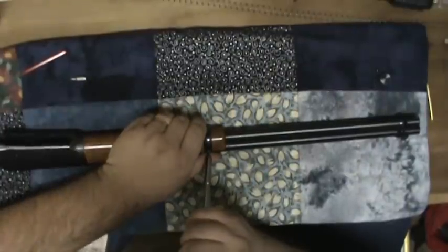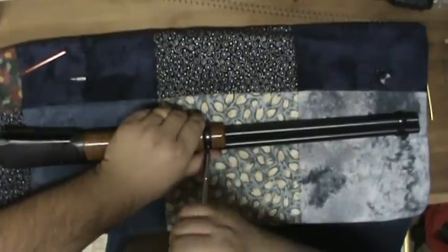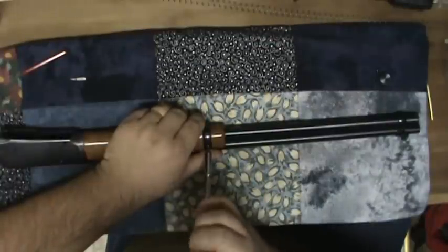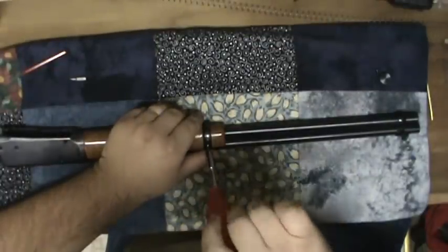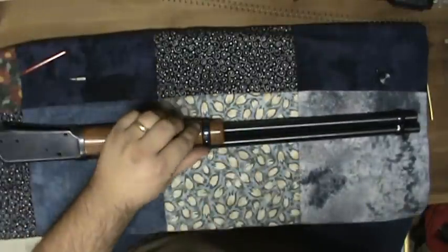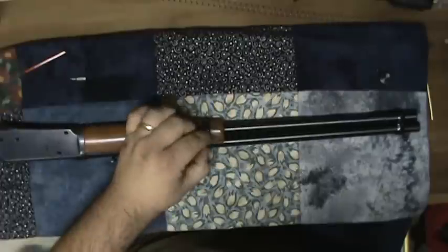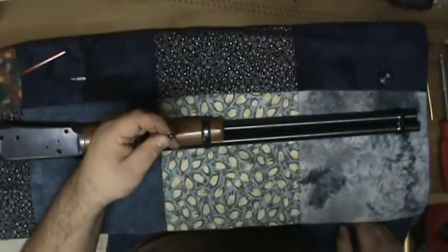I try not to damage my screws. This gun was used, and some of the screws were a little worn. I've taken it apart three or four times now, and if I put a burr on any of the screws I'd rather take a file and remove the burr than leave it on there.